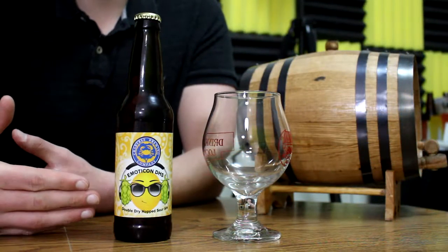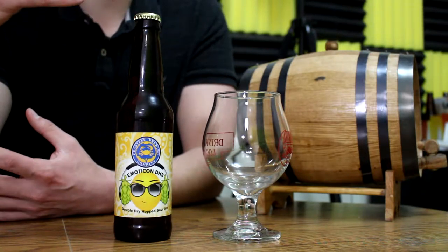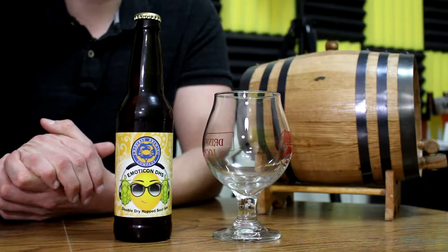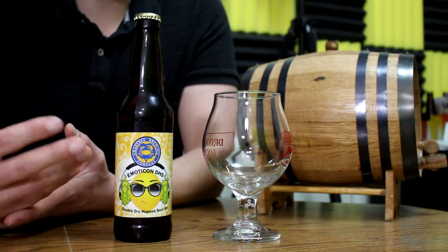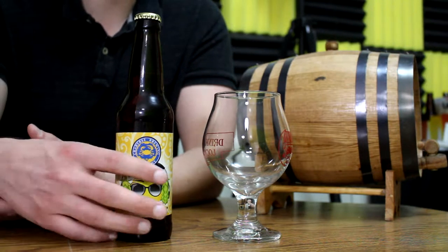The bottle is simple yet kind of cool. I think it's funny that they use the plain gold cap because those are the kind of caps you can get from Midwest Supplies or even Amazon for your homebrew. But I like that it has an emoji because it's Emoticon. The artwork is simple but I really kind of like it. Let's read what the bottle says.